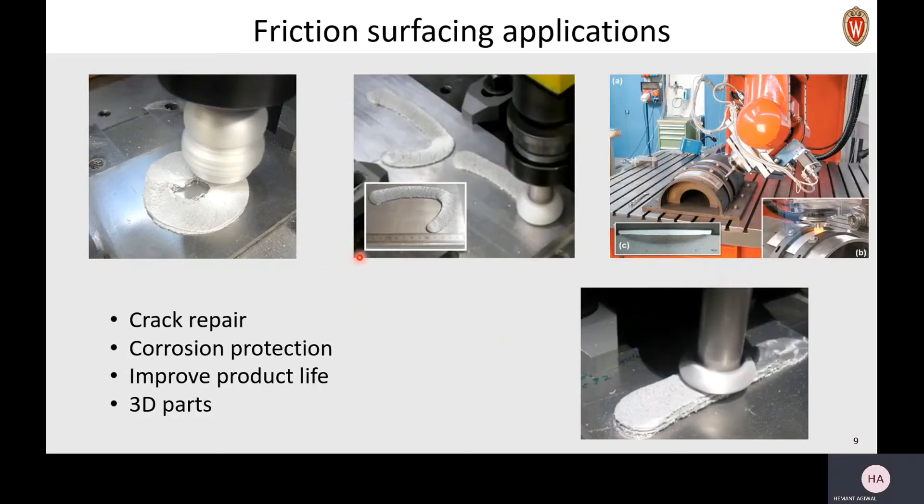Friction surfacing can be used to make really different and cool shapes — like oval and closed circular shapes, or even toroidal shapes. Friction surfacing can be used to do crack repair, improve corrosion resistance, and extend product life. You can also see that by doing multiple layers on top of each other, you can actually make 3D parts using friction surfacing.